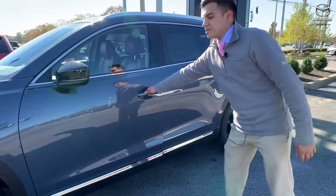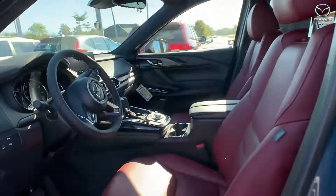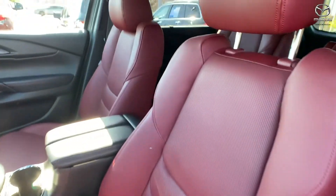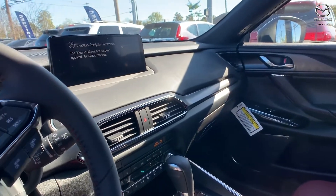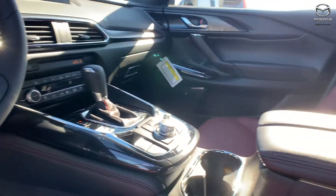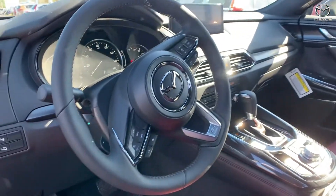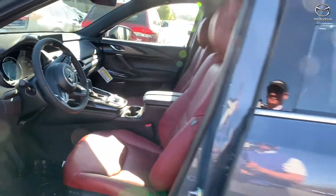Another big thing that they did is the whole new redesign of the screen and the interior. You have the red leather seats — the Carbon Edition is the only one that you will get it in. And then you have a different setup on the display to kind of connect back to the connected services that the Mazda 3s came out with in the CX-30s. You have Apple CarPlay, Android Auto, heated seats, ventilated seats, heated steering wheel, and everything else like that.